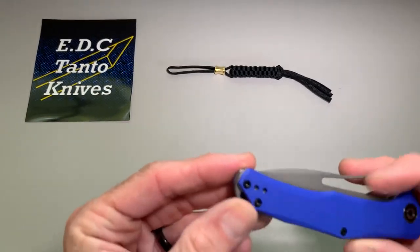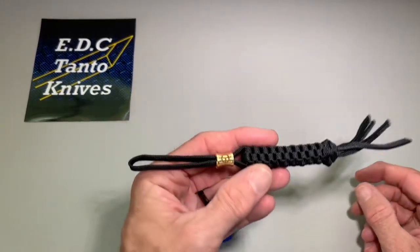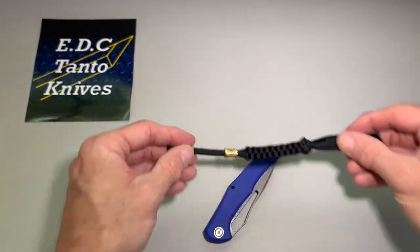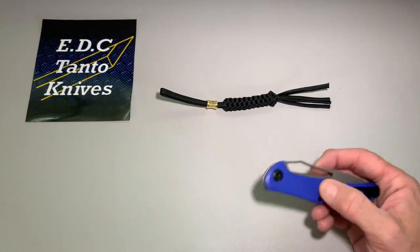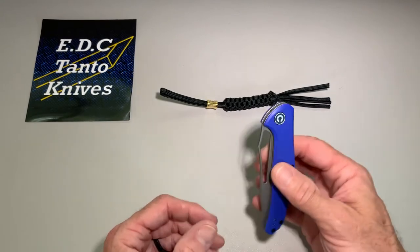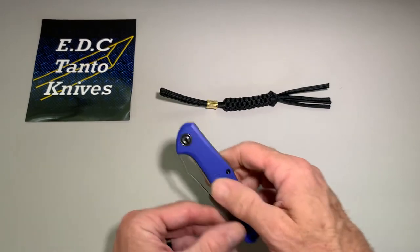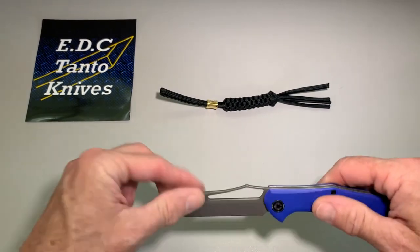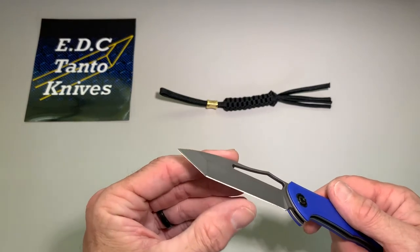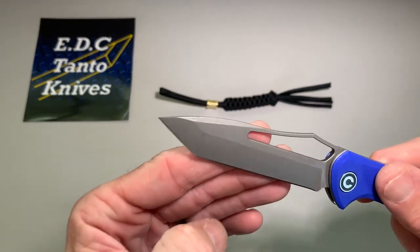You can add a lanyard if you so desire. Right now if you order a Civivi knife, they give you a free lanyard. It's a little stiff to try to open with your thumb — it's really kind of a two-hander. But the blade is nice and sharp all the way down, with a nice pointy, very pointy tip on it.